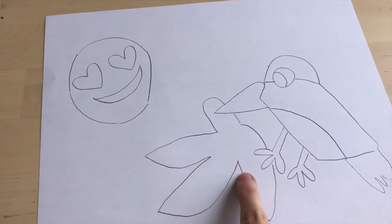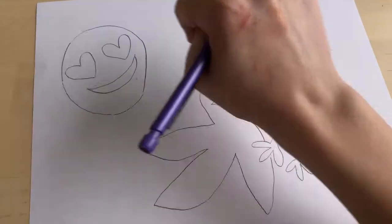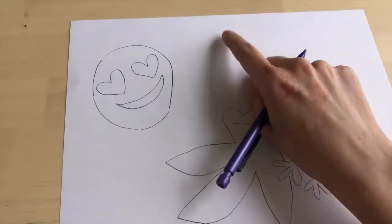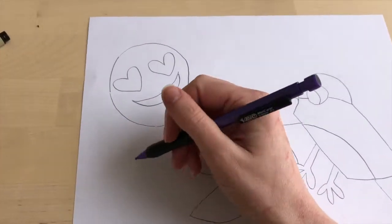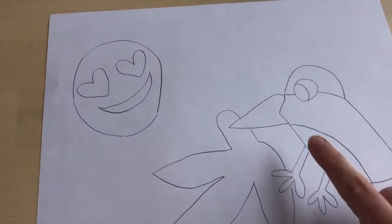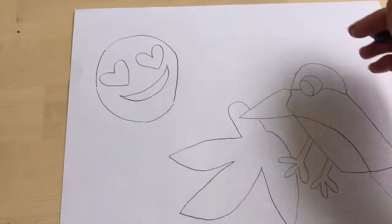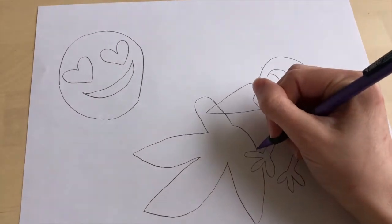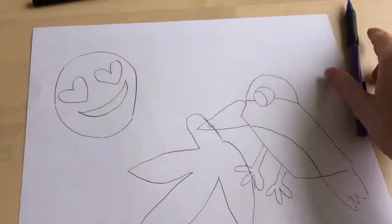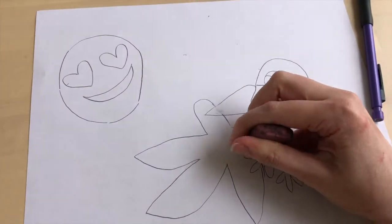Notice how each of my objects so far are about the same size — all about as big as my fist. For my last two objects, the Doritos and the sock, I'm going to make the Doritos a little smaller so they fit, and I'll draw the sock in the background behind the other objects. If you see here, I put my bird in front of my banana. You could draw your objects on top of each other and then use your eraser to erase the lines once you've drawn another object on top.